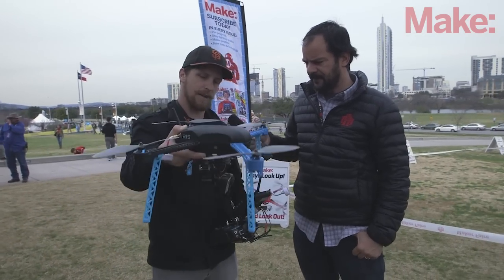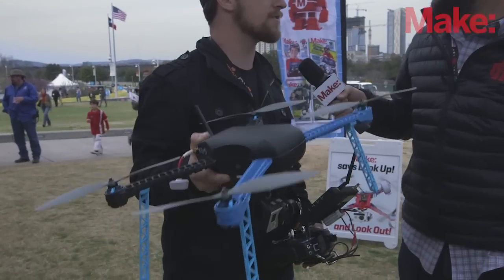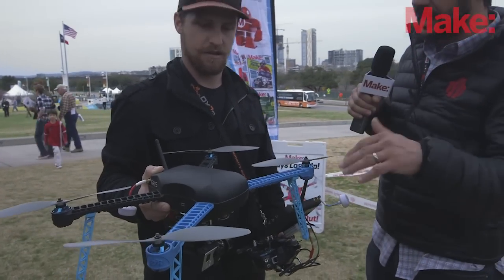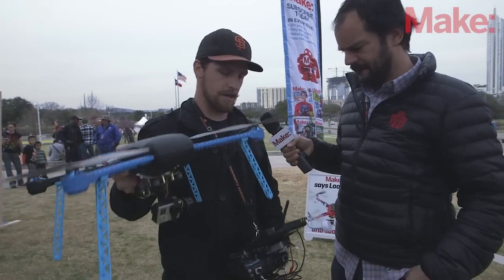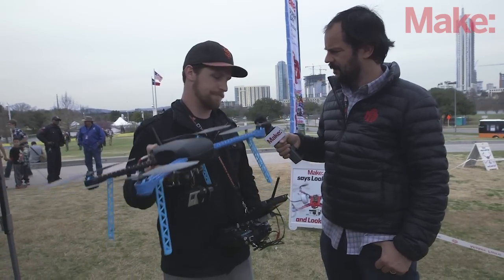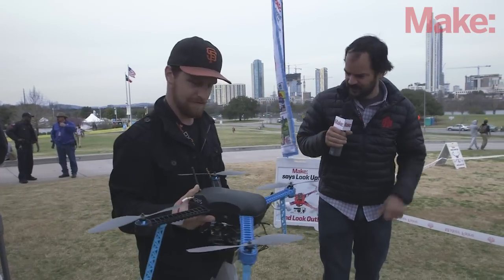This is our new Iris. We have a 3-axis GoPro gimbal on it. We're going to fly it around a little bit and try to get some views of Austin here. It's got a live video downlink, getting footage straight off the GoPro at 5.8 GHz. Let's check it out.